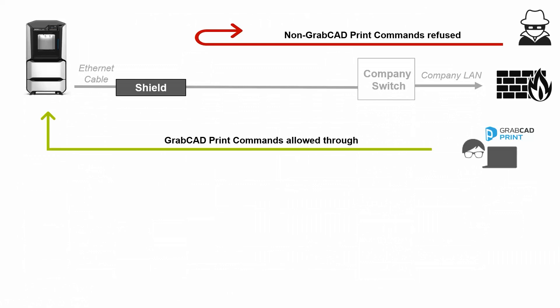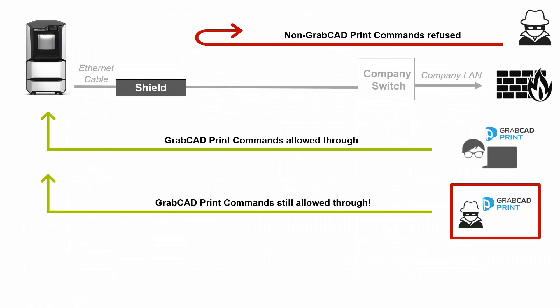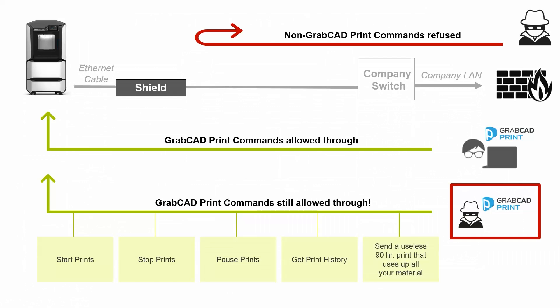But here's the rub: if there's a hacker or a malicious employee inside the firewall using GrabCAD Print, those commands are also still allowed through. What kind of commands are these? Typically things like starting prints, stopping prints, pausing them, getting your history, and even sending a useless 90-hour print that uses up all of your expensive material. SHIELD can't tell between a legitimate print and an illegitimate print. But the next video in the series — rule-based access control — is a way to lock people out by their email address. So SHIELD is part of the security solution, but there is another part.